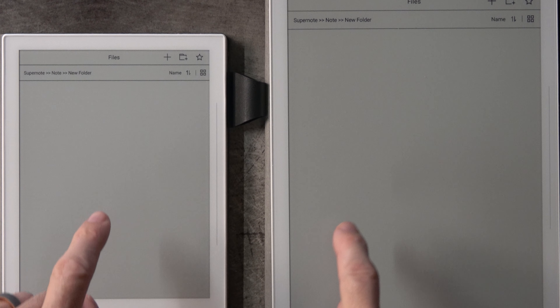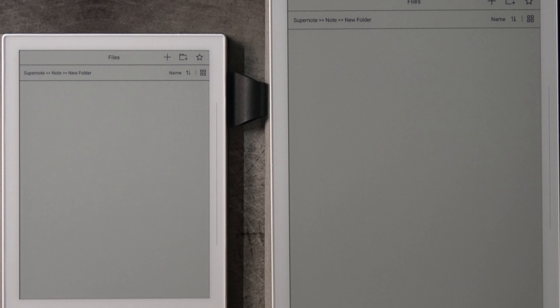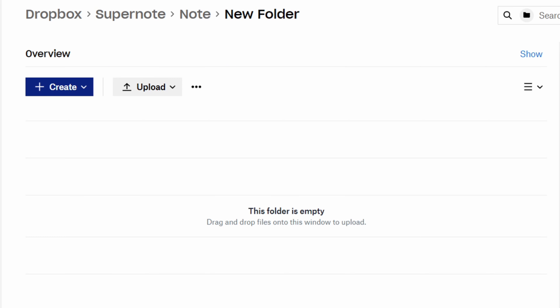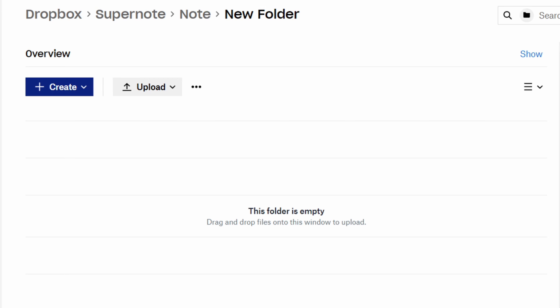So these two devices I have in front of me — the A6X and the A5X — both of them are Wi-Fi enabled and have Dropbox set up. You'll see on my desktop I have my Dropbox account open in a browser, and they're all in the Supernote folder, so we can look at the behaviors.